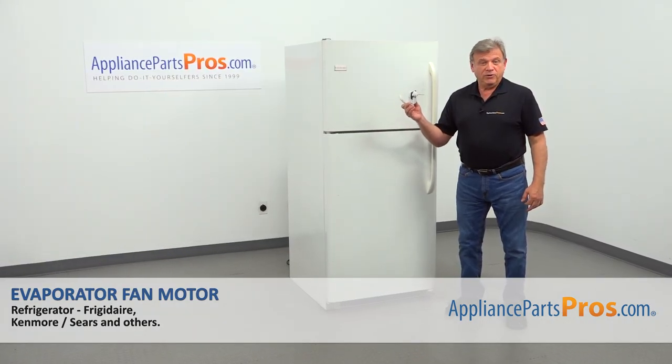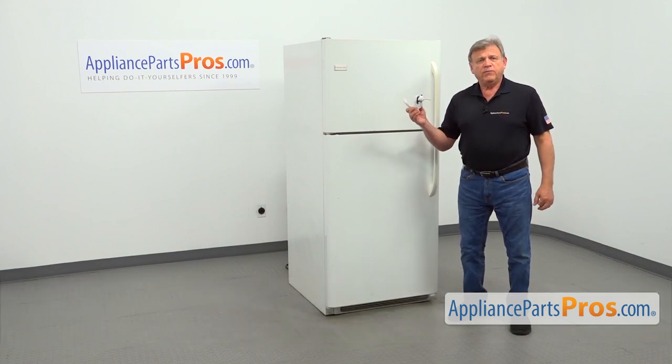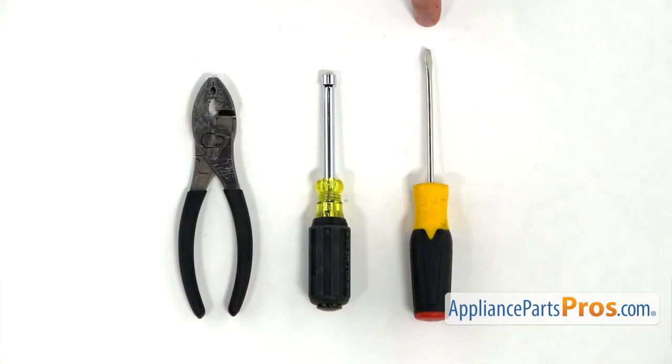In this video, we'll show you how to replace the evaporator fan motor in the Frigidaire refrigerator. It's going to be a very easy repair — it should only take a few minutes. For this job, we're going to need a flat blade screwdriver, a quarter inch nut driver, and a pair of pliers.